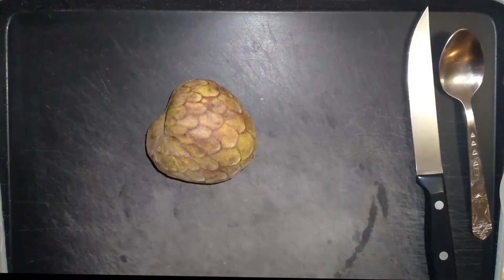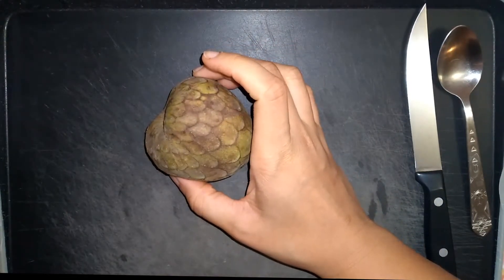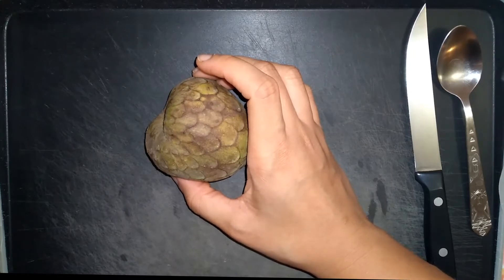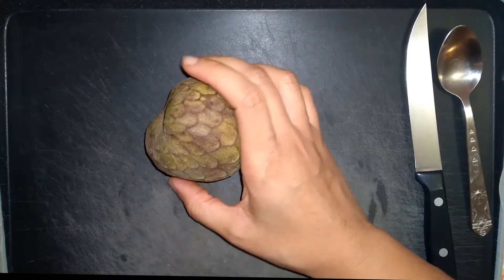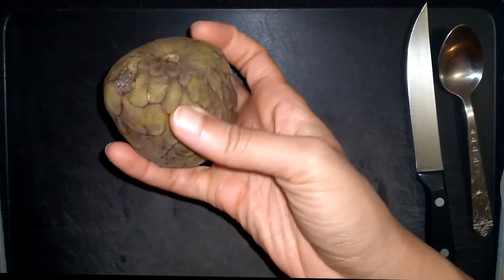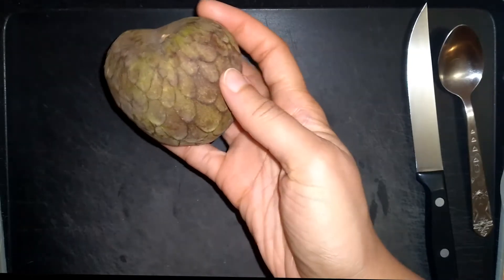Hello everyone, this is Chia with The Blooming Lantern. Today I want to talk a little bit about the cherimoya fruit. It is a tropical fruit and I believe it originates from South America, and it is a very interesting and very tasty fruit.